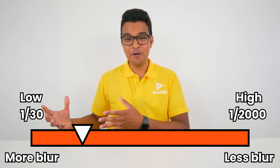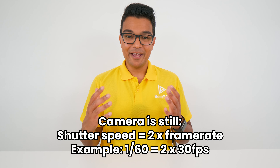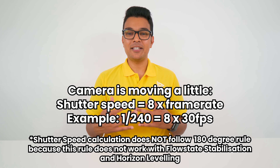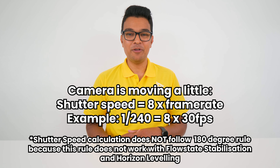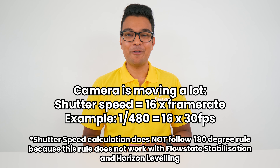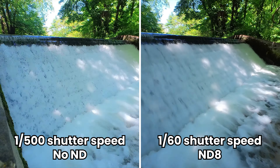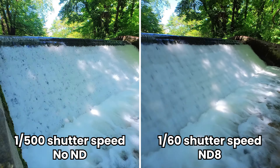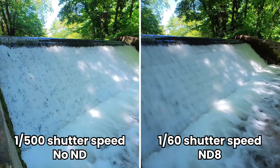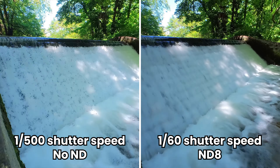The shutter speed shouldn't be so low that it gives you micro jitters, and it shouldn't be so high that it looks unnatural. If there is no motion in your video, your shutter speed should be twice your frame rate. If there is moderate motion, it should be eight times your frame rate. And if there is extreme motion, it should be 16 times your frame rate. For example, the shot on the left is set to 1/500 shutter speed using no ND filter, and the shot on the right is set to 1/160 shutter speed using ND8 — the right shot looks more natural and pleasing to the eye because it has the correct amount of motion blur.